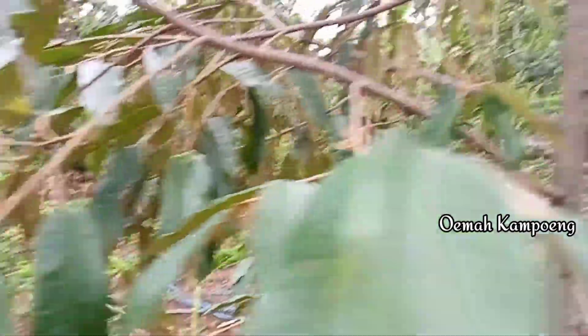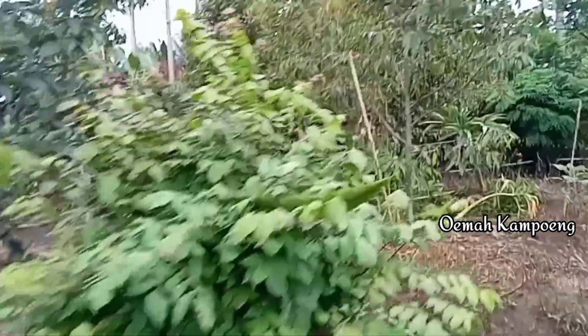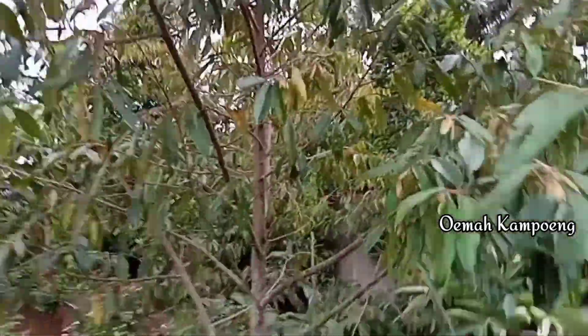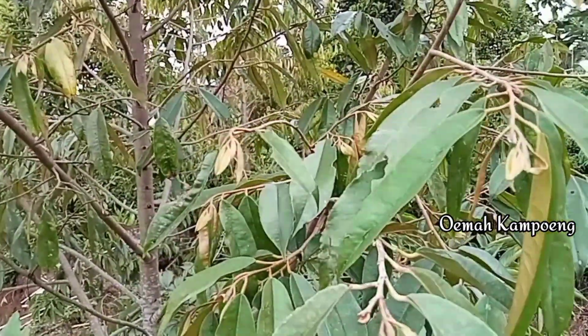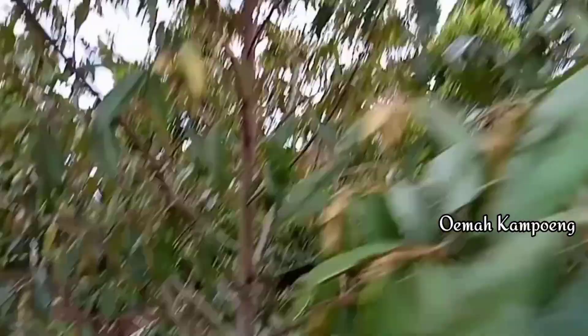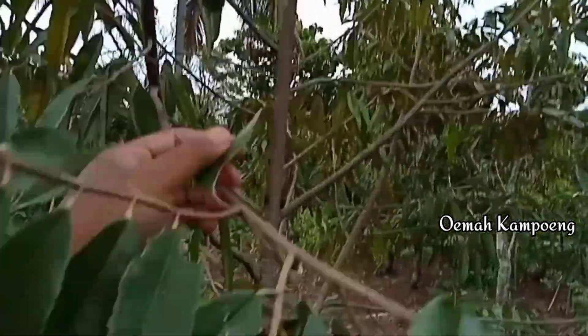Kemudian untuk yang musangking, bagian atas ini perkembangannya kita tunjukkan. Nah ini untuk yang musangkingnya, sedikit lebih banyak untuk terbusnya. Di sini seperti ini. Ini kemarin juga kita siramkan untuk pupuknya.